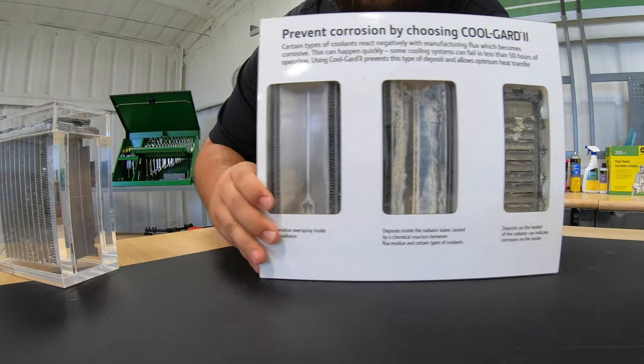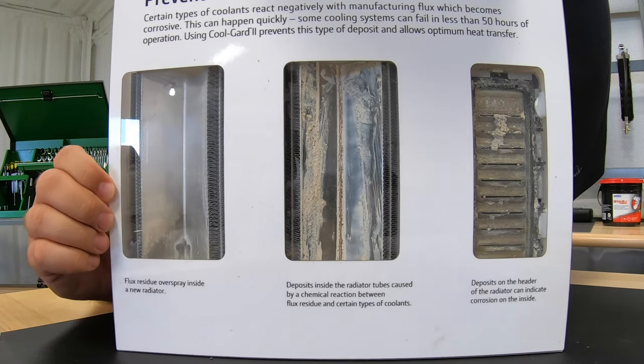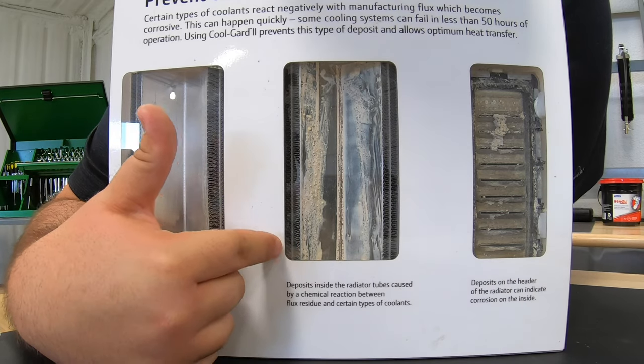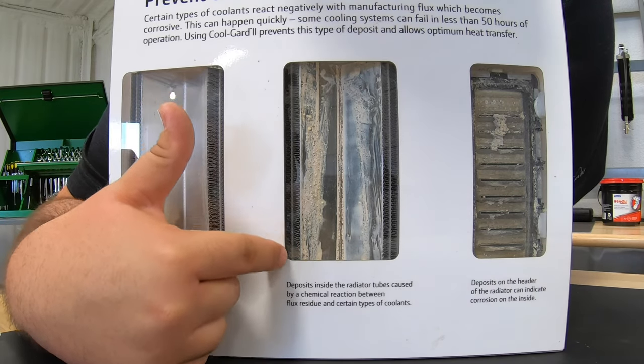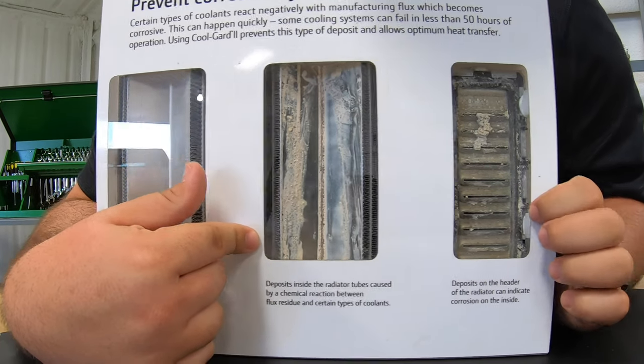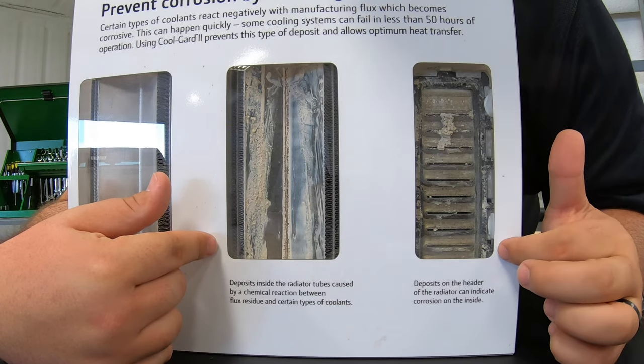In this second visual, we'll see a brand new radiator on the side, and then we'll also see some corrosion buildup on the inside of the inner tubes of our radiator, and also the corrosion buildup on the head of our radiator from using different types of coolants.